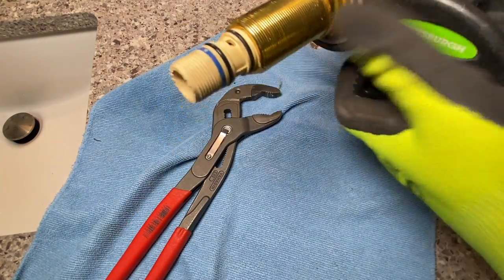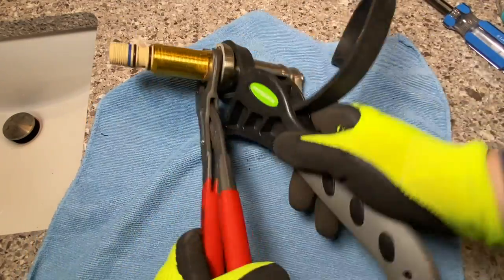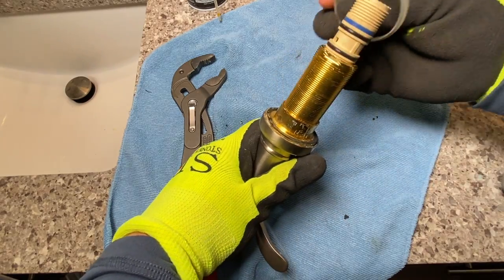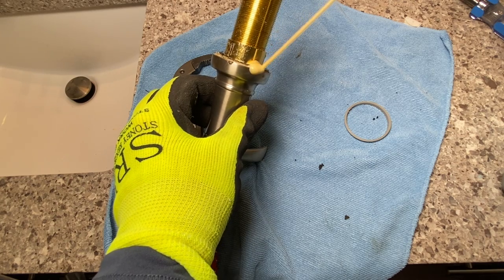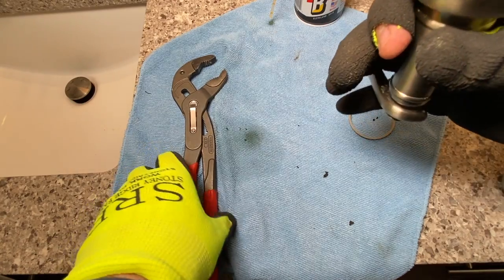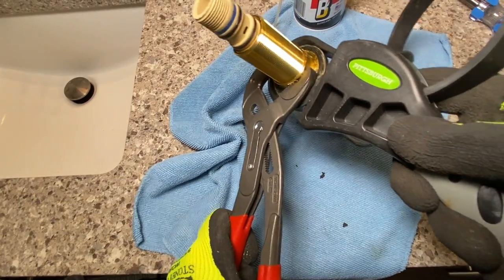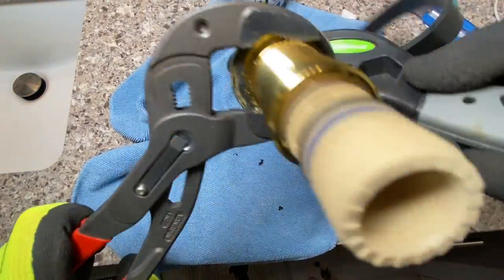I just don't want to destroy the finish here. This is horrible. I did not think this was going to be this hard. We can pop this piece off - we're going to get a little more PB Blaster in here. Just let that set for a minute. You can see by all these marks that I have been trying to do this for a while. Oh, I think we got her - PB Blaster, man. It always comes through. I almost went and bought a new faucet.